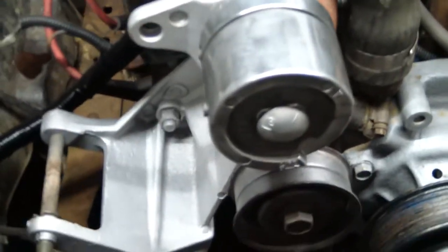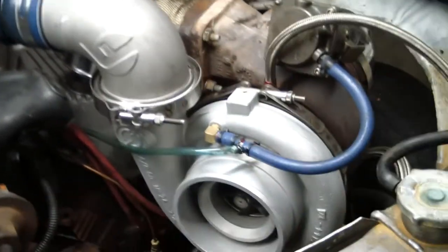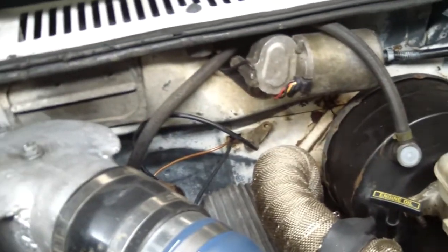The alternator is not putting out enough juice now that I've swapped it all over to an electric fuel pump. I drove it — this thing is putting out about 10 pounds of boost and it blows the tires off every time.